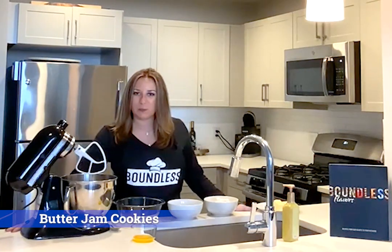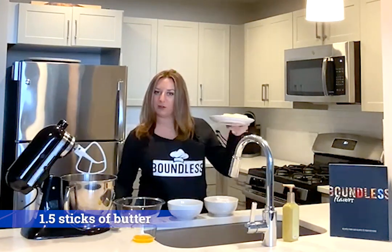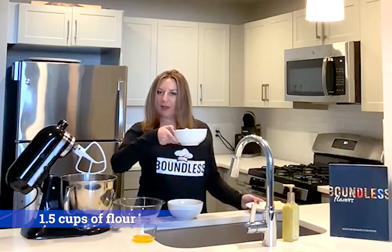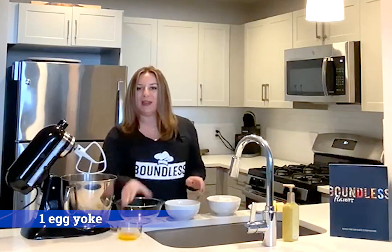All you need to prep is one and a half sticks of butter softened, one and a half cups of flour, a half a cup of sugar, and one egg yolk. This recipe is super simple, super delicious, and I promise you it will become one of your favorite cookie recipes.